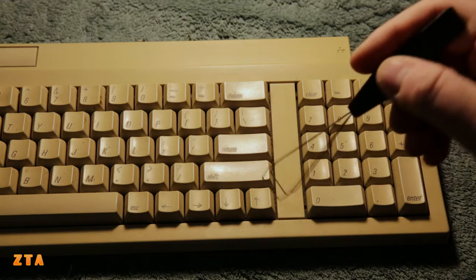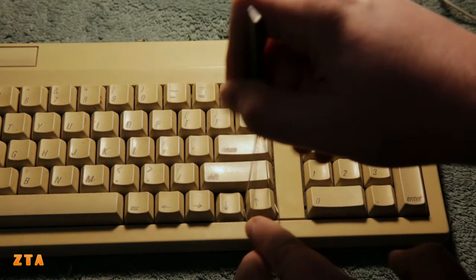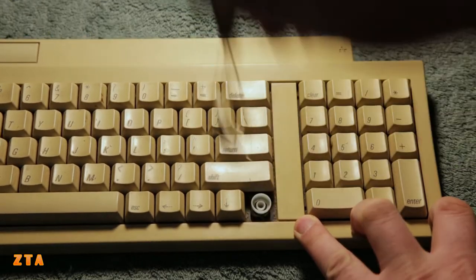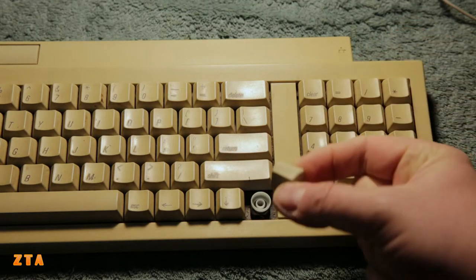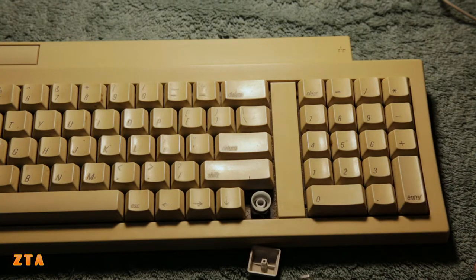The idea is that you get it in there to have this go underneath the key like that, and then you pull up. You want to just pull up on the key, kind of shake a little bit, and there it is. Once I remove the keys, I'll also clean the sides of the keys - there's a little bit of dirt on the side - before we start with the whitening process.